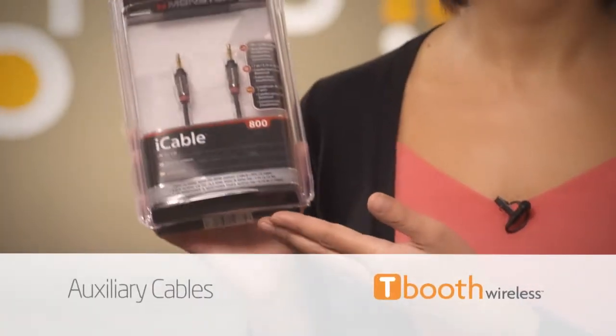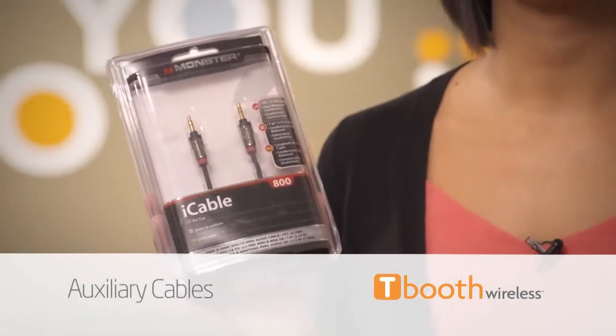Next, we've got auxiliary cables. Check to see if your car deck has a plug up front. If so, this cable will plug into your headphone jack and into the auxiliary port. You'll need to change your radio to your auxiliary input, but you can listen to your tunes from there.